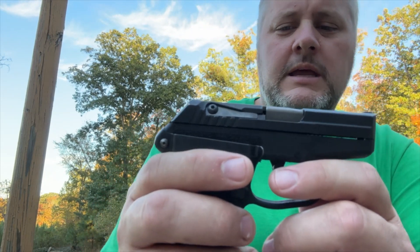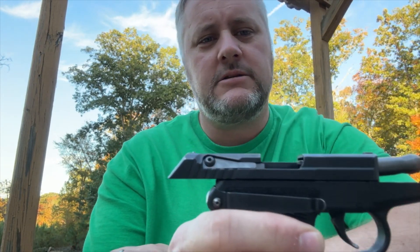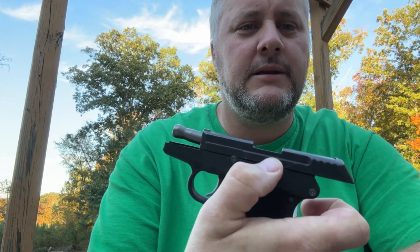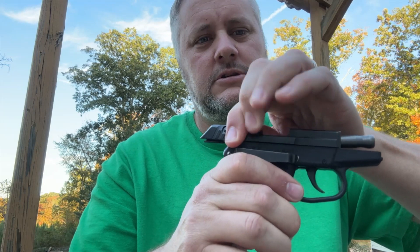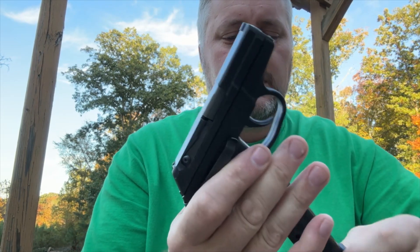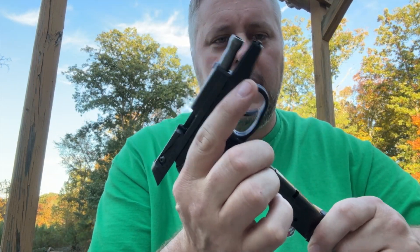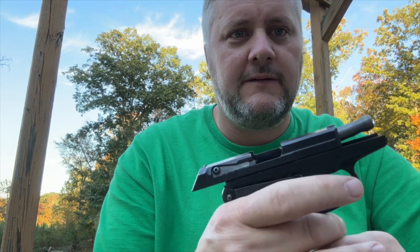If the gun is empty, which I know it is, if you pull it back it's going to stay open. It does not have a slide release like normal guns — it doesn't have a button to drop the release. The way this works is you have to have the magazine out and pull back for it to lock. The other way is if it's open and you're out of bullets, if you put another clip in that has bullets, you can then pull back and it would rack one in.